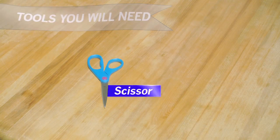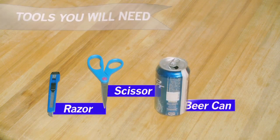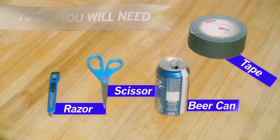Today I'm going to show you how to extend your Wi-Fi signal throughout your house. Here's the tools that you will need: one pair of scissors, one razor knife, one beer can, and one roll of tape or other adhesive.